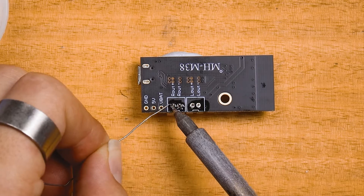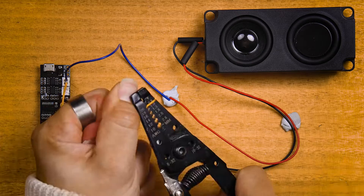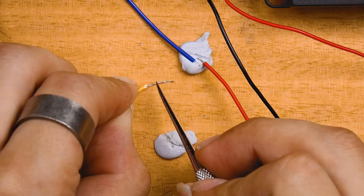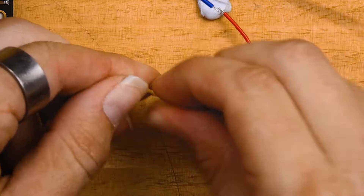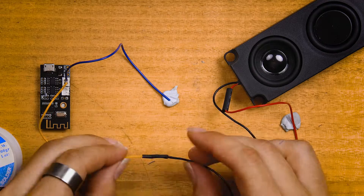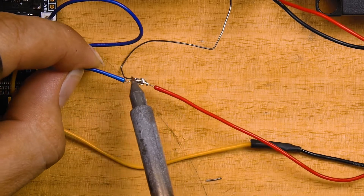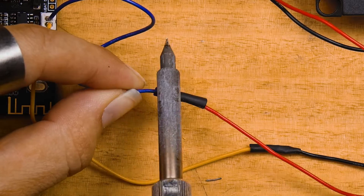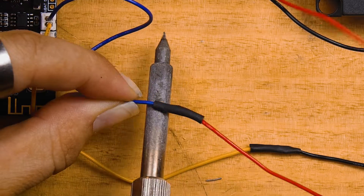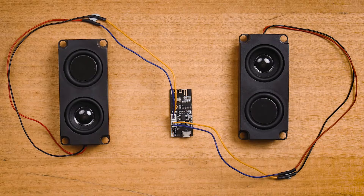With that complete, we can now turn our attention to connecting our two speakers. Make sure to use heat shrink and slip it over the wire before making the connection. Twist the wires together, then solder the speakers red to blue positive and black to yellow ground. Know that you can use the middle of the soldering iron to shrink the heat shrink — that's a bit of a hack, but it works.